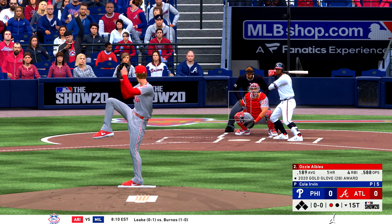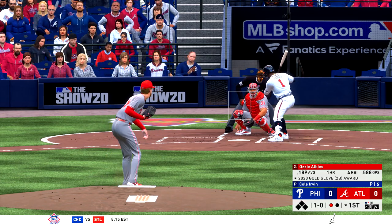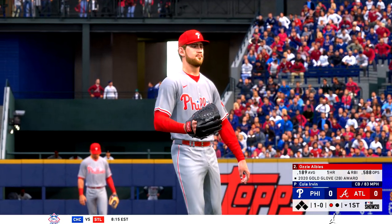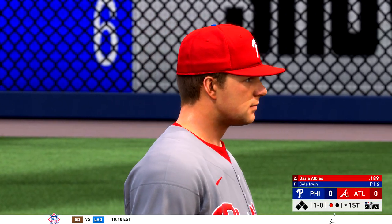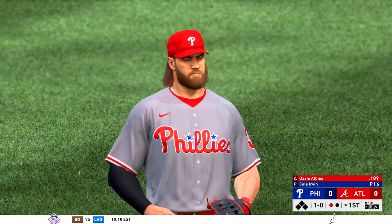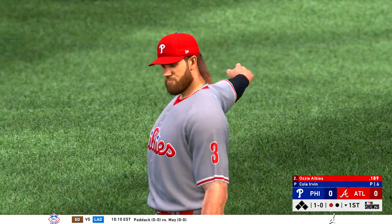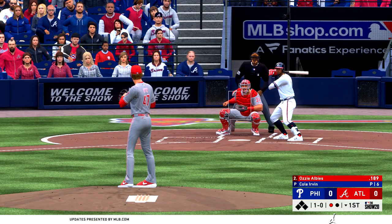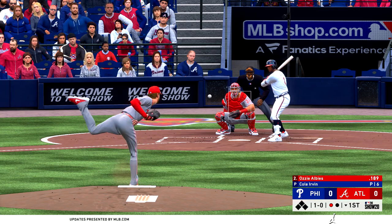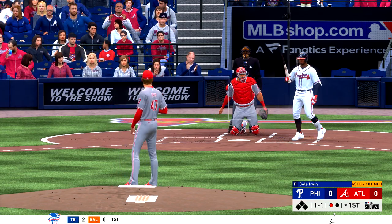And that'll bring in the former top prospect, Ozzie Albies, as the first pitch to him runs a bit inside for ball one. These Phillies, as they enter play here tonight, they've been playing some pretty good baseball of late — they've won six of their last eight games. This is a dangerous team right now. Game one of a new series coming off a sweep. Everybody's feeling good, swinging the bats red hot. This should be interesting.